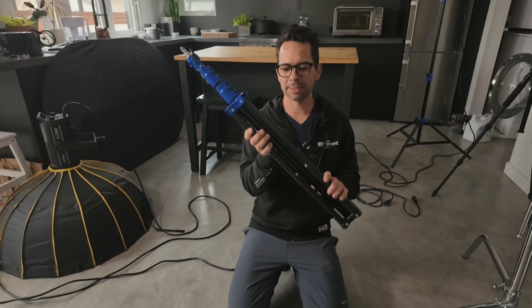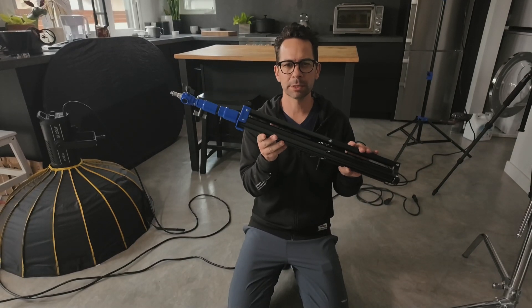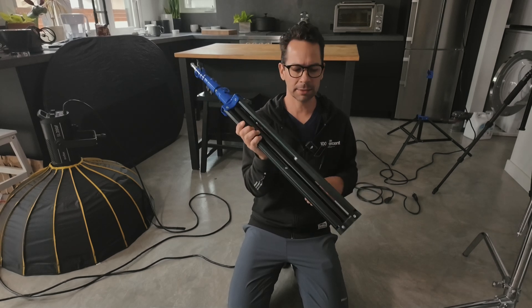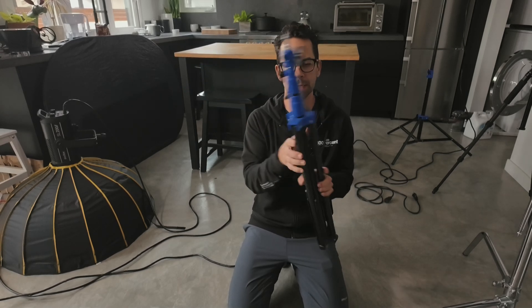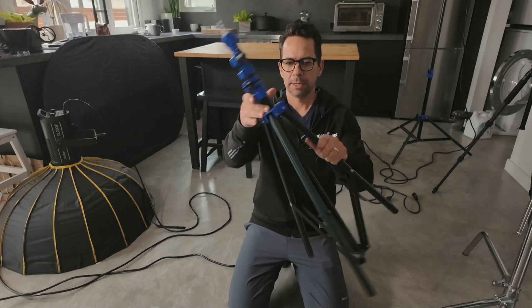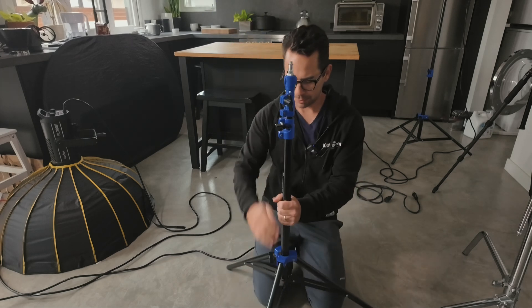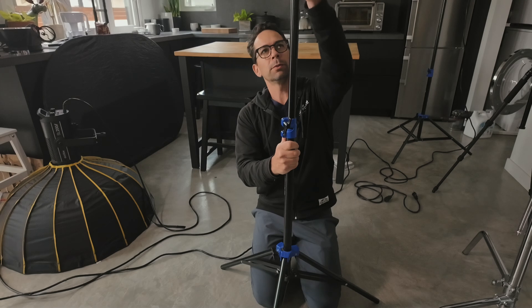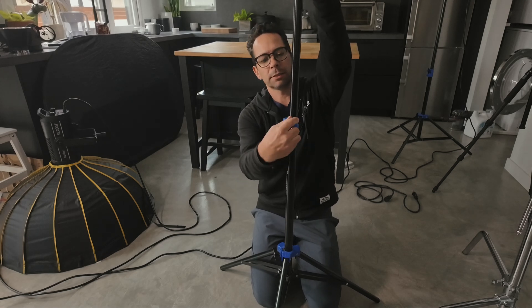This right here is the Flashpoint 7.2 foot light stand that has a nice air cushion. These are high quality and they have never let me down. They easily expand up and set up. They come with a nice carrying bag. And when you do raise them up, they're nice and sturdy.